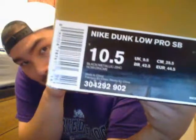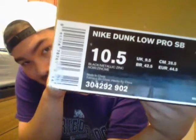As you can see we have a gold Nike SB box. Nike Dunk Low Pro SB, Metallic Black/Metallic Zinc, size 10 and a half. Got these for $140 which I think is a steal on these.